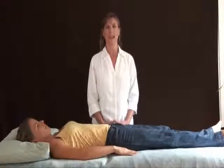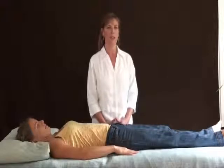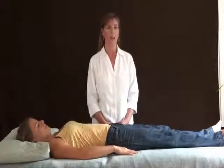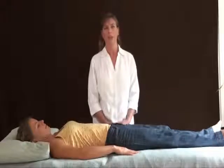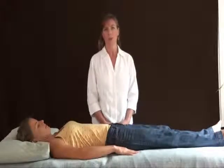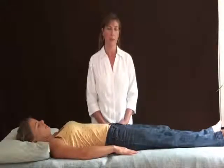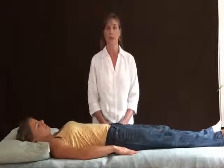Hi, my name is Eileen McKusick and I'm going to give you a brief demonstration today of the sound healing modality that I've developed and called Sound Therapy Body Tuning. In body tuning we use tuning forks and the acoustic audible sound frequencies produced by them to give the body tune-ups.